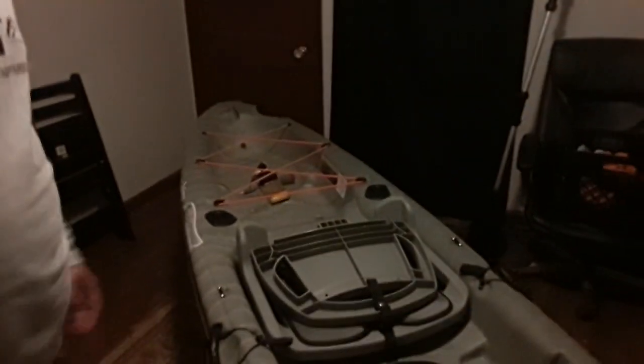Alright, today I am going to do some work on my kayak. I've got it in my office here, propped up and set up to do some work on. That way I don't have to bend over too far. What I'm going to be doing is installing my outrigger kit.